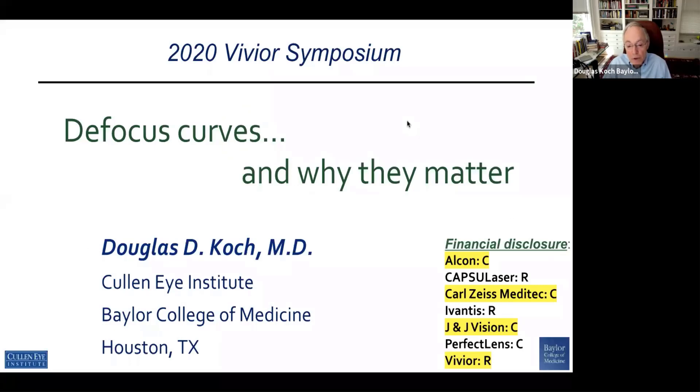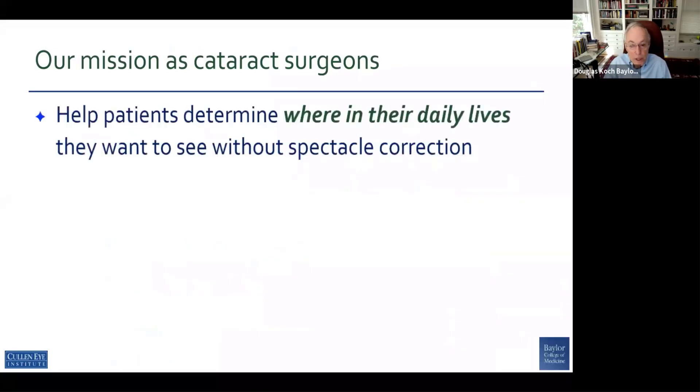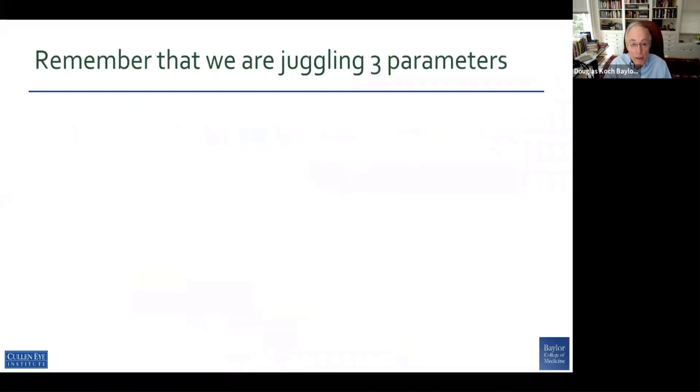I'm going to talk to you about something that lays the groundwork for why we want to be interested in something like Vivior, and that's defocus curves and understanding how our implants work. Our mission as cataract surgeons is to help our patients determine where in their daily lives they want to see without spectacle correction, and we want to maximize the quality of vision in the zones that matter most to our patients.